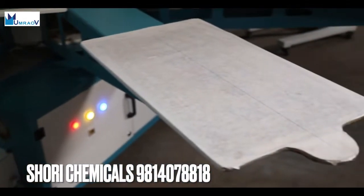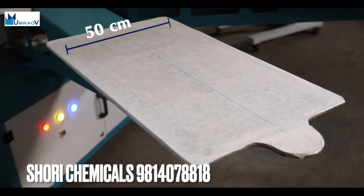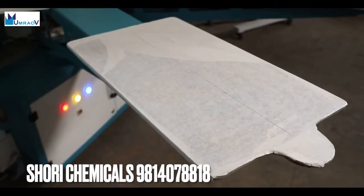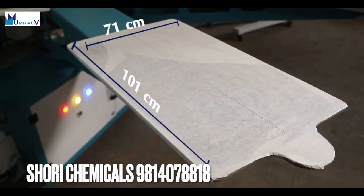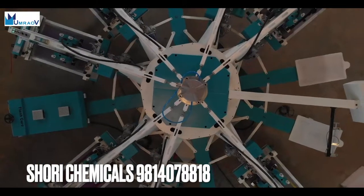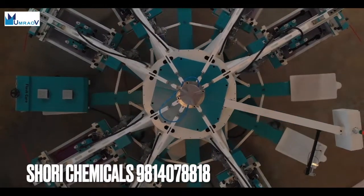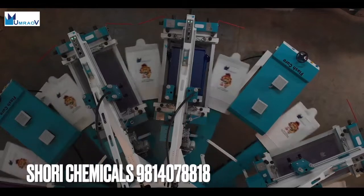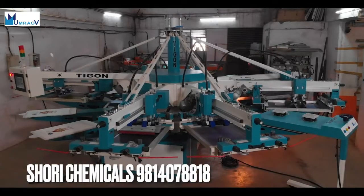The standard version has a printing format of 50 cm to 75 cm, and the XL series version 71 by 101 cm. It has a capacity of up to 900 pieces per hour, which can be achieved in both clockwise and counterclockwise directions.